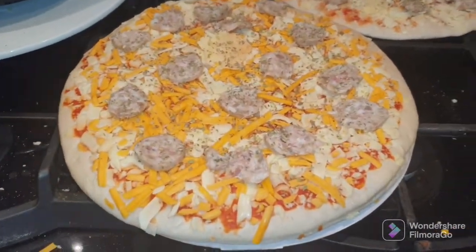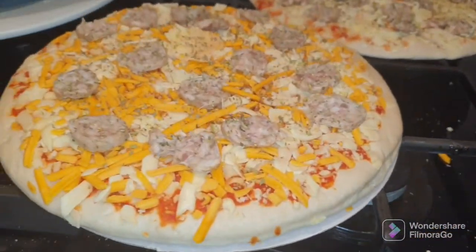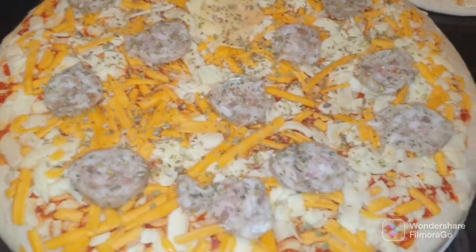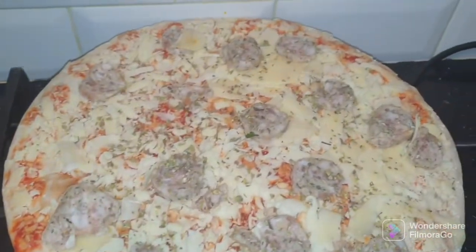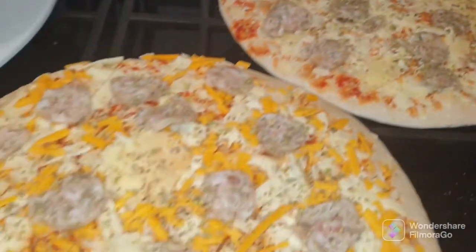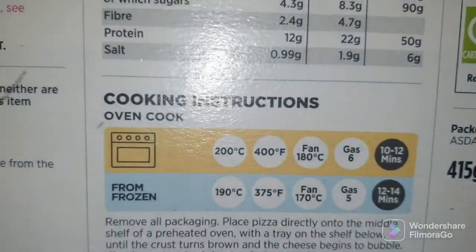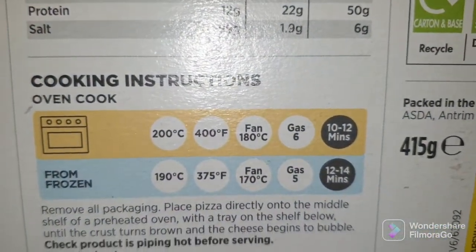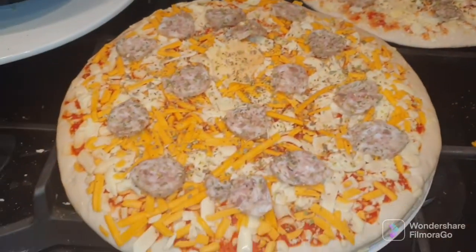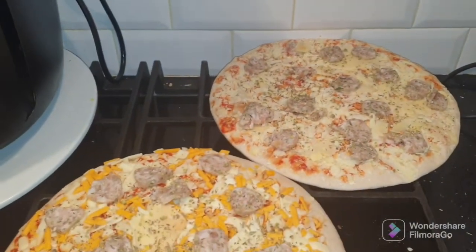You can see the difference in the thickness between the two of them. Just the same — deep pan cheese with some leftover sausage, and thin crispy with some leftover sausage, cheese and oregano. The deep pan is basically the same — 1A degree C for 10 to 12 minutes, so they can both go in at the same time. We'll see how they turn out.